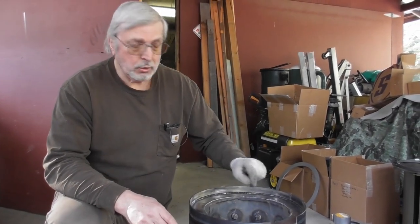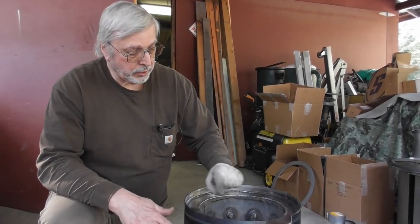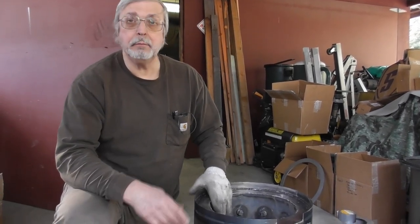We're going to mark with a marker wherever those leaks are. If we have any leaks, we're going to come back over them with TIG and fix those leaks. We'll go ahead and do that and then come back.